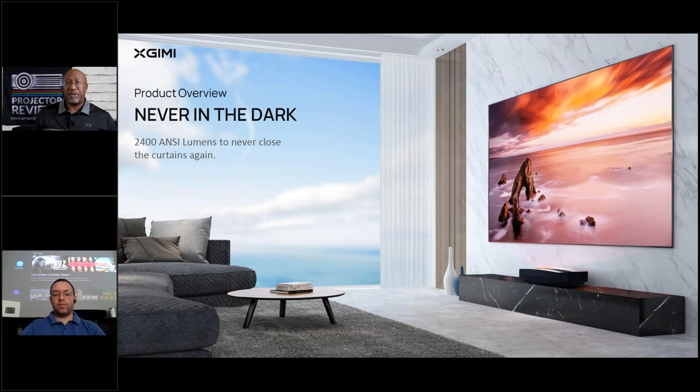The Aura delivers 2,400 ANSI lumens, and especially when paired with an ambient light rejecting screen, you can use it day and night — replacing your TV without needing a separate daytime display. For any laser projector to serve as a living room centerpiece, it needs to be bright enough for bright, lit environments. At 2,000-plus lumens, this projector is bright enough to use in broad daylight in a large living room.